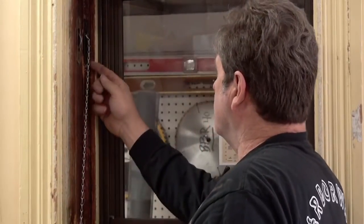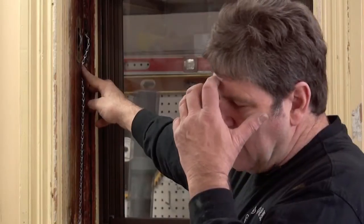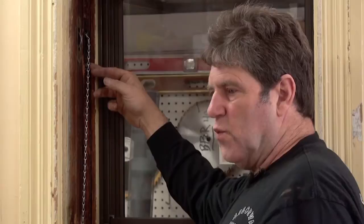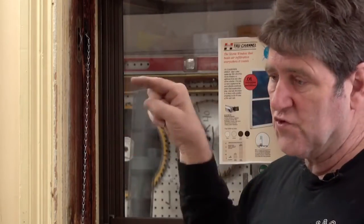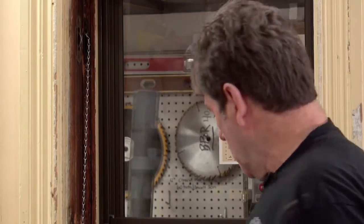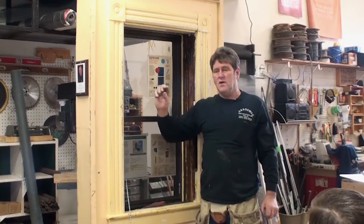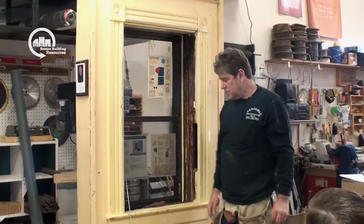This pulley is a little loose. You'll find sometimes if a screw comes out and you go to re-screw the pulley in, the wood might be fatigued. If the screw hole is blown out and the screw won't hold, the right way to fix that is to take the pulley out, get a piece of dowel, glue it in, and then the next day you can screw the pulley back in where it's supposed to be.